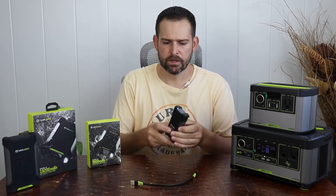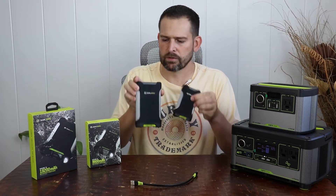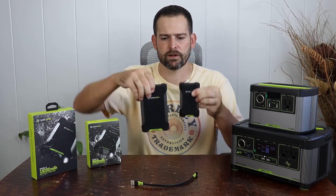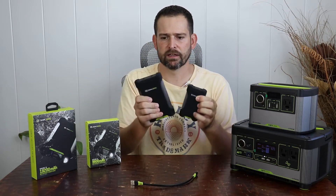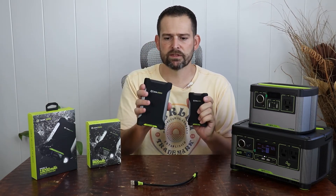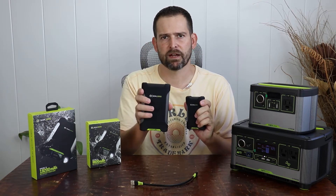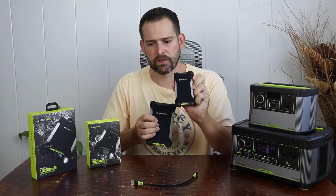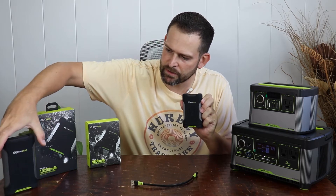This is much smaller than its bigger brother, the Goal Zero Venture 75. The Venture 35 is a pretty substantial difference when holding it in appearance. I've already been able to use this on the go a little bit, slipping it just into my back pocket. I'm going to talk about a few of the conveniences of this one and maybe contrast that against the Venture 75.